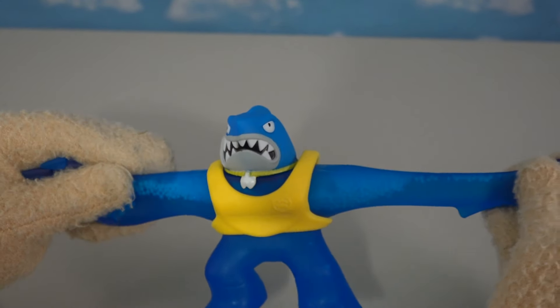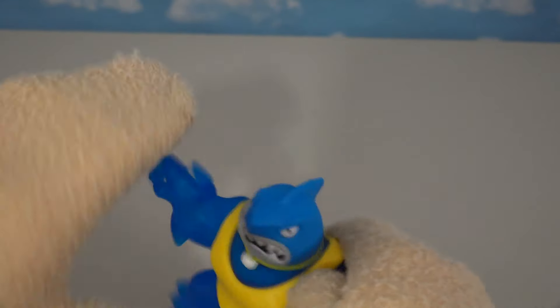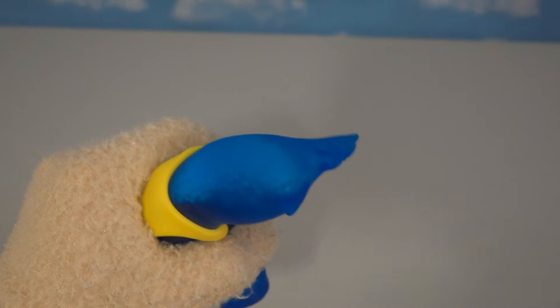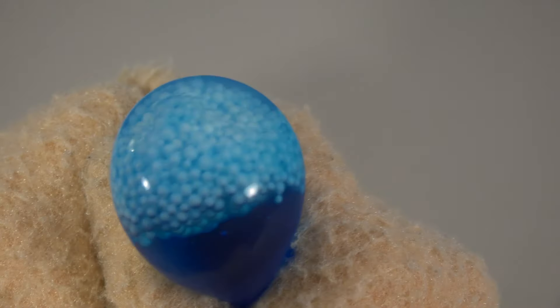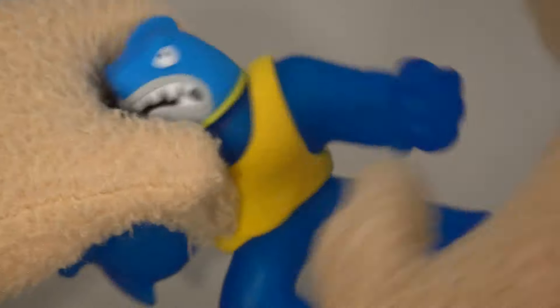Last up is Thrash, that crazy shark we just love. His Goo Jit Zu power has changed too — it's no longer the gelatinous ooze, instead there are little foam balls inside this guy. So there's good old Thrash looking like he's got all kinds of water bubbles inside of him. Good job Moose Toys, you did a great job on this guy.